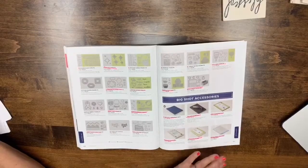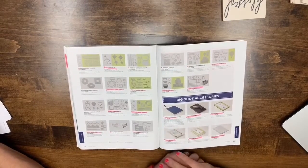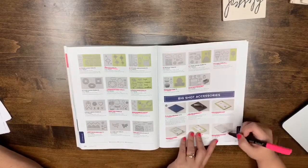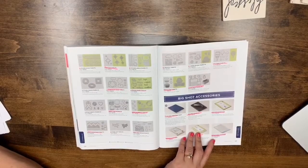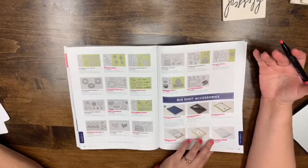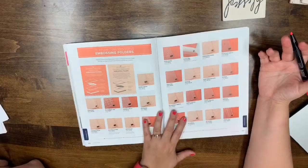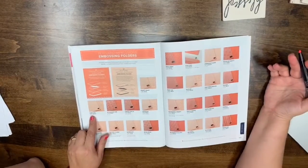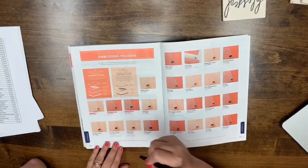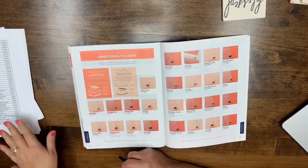The Die Brush is leaving but that's okay — the new version will be an attachment for your Take Your Pick tool, which is pretty cool. All the Big Shot accessory items are leaving. The Big Shot itself is retiring and we'll have a new cutting machine later this year. Page 222: Cable Knit, Climbing Vine, Garden Trellis, Lovely Floral, Maps, and Oh My Stars Textured Impressions are leaving.